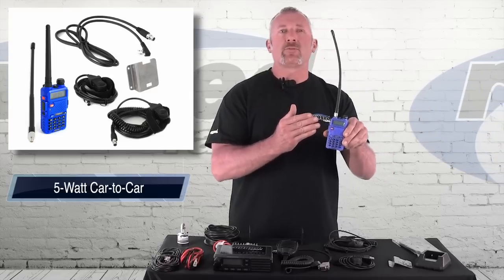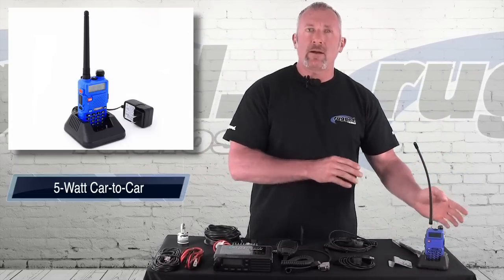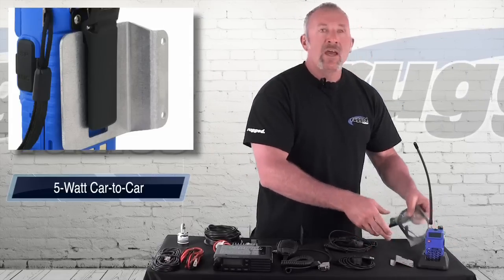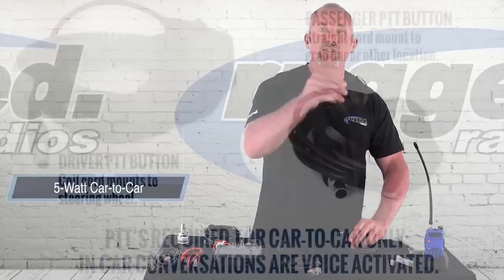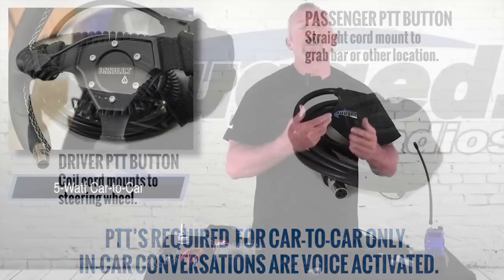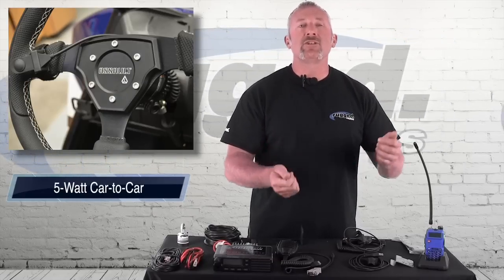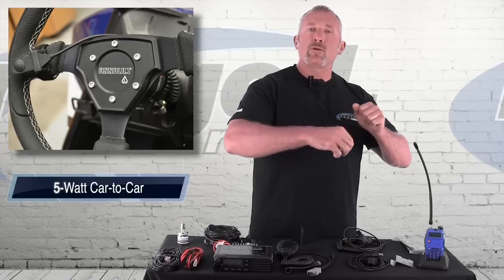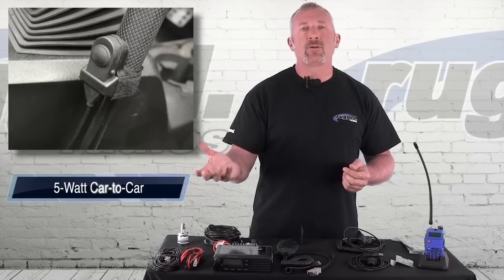We use a simple RH5R handheld radio. It comes with a long-range antenna. The car-to-car kit comes with everything: your radio, your charger, a nice bracket to mount the radio, and a cable that connects the radio to the intercom system. It also comes with two push-to-talks — one straight cord and one coil cord. The coil cord push-to-talk is for the steering wheel. You Velcro the PTT on the steering wheel, wrap it around the steering column, and connect it to the intercom. This allows you to turn the steering wheel without pulling on the cord. The other straight-cord push-to-talk goes on the grab bar — just Velcro it around and plug it into the intercom.